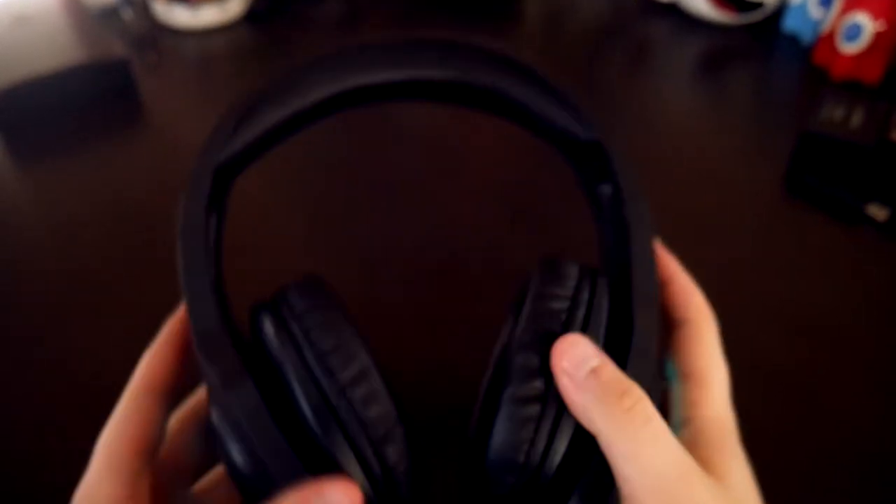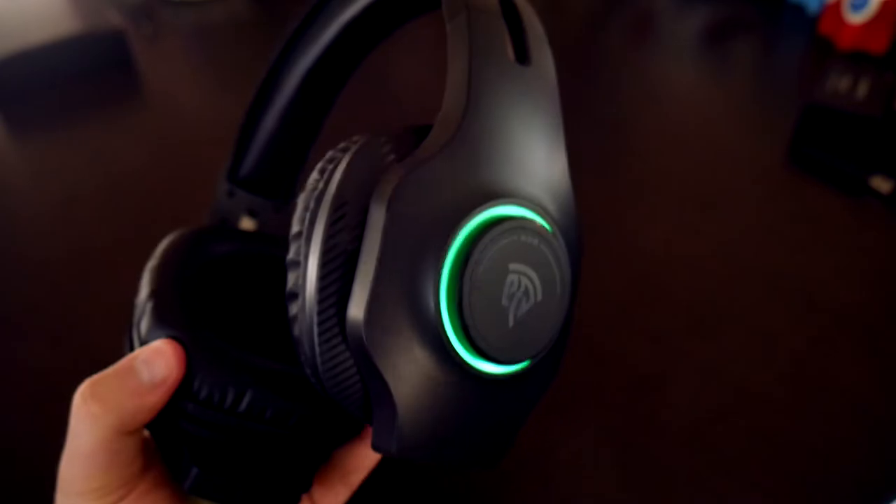Another thing I noticed is that this headset actually has more of a sleek design than the other ones. Compared to the Cool 2000s, this headset isn't all over the place and definitely looks better. Now with the sound, this headset is definitely clearer, especially when playing games like Fortnite or Call of Duty.